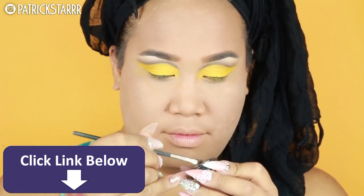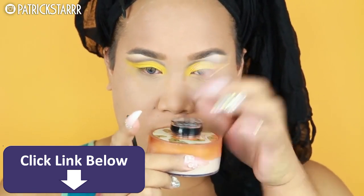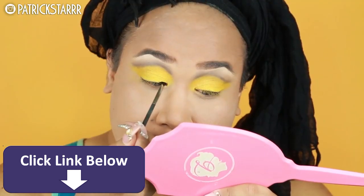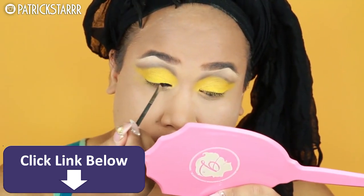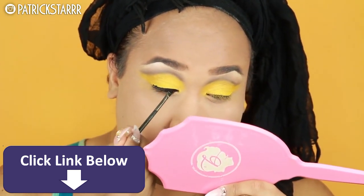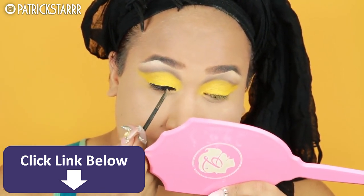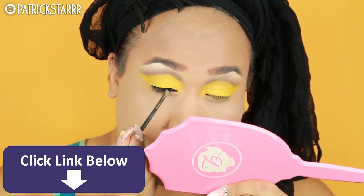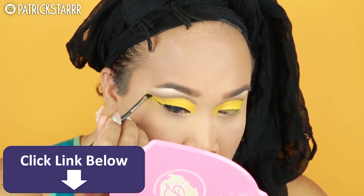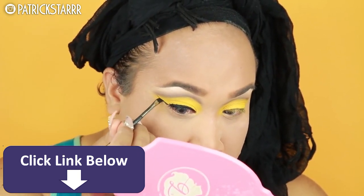Speaking of graphic, we're gonna take the Inglot gel liner on an angled brush. I store this gel liner facing down — a lot of people store their gel liners right side up exposed to the air, so the product becomes dry and you end up wasting money. Store your liner facing down to save the product and not waste it.